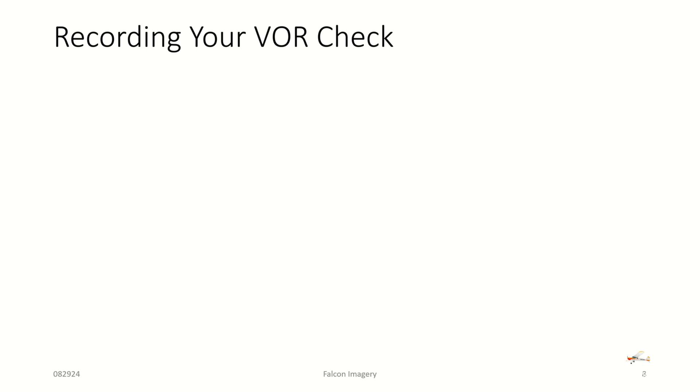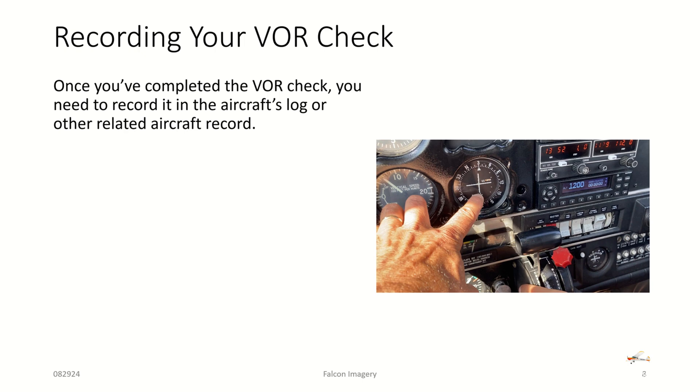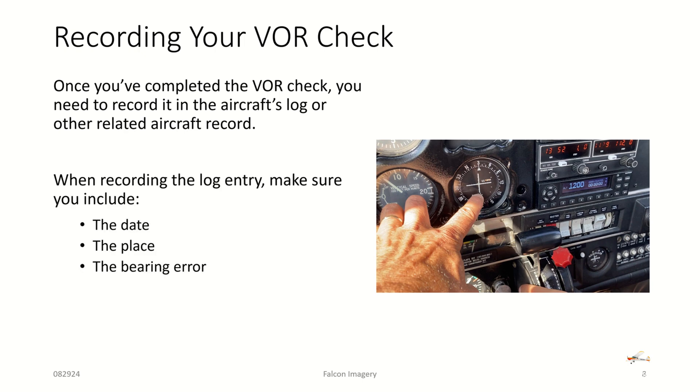Once you've done any of these types of checks, record your information from the VOR check in the aircraft logbook that should stay in the plane. The entry should include the date, the place, the bearing error, and your signature in the aircraft log or other record. That's all there is to doing a VOR check and making sure your aircraft is compliant for IFR flight. If you have any questions or comments, leave them below. Hopefully you found this video useful — hit the like button and subscribe to get notified on the next video.